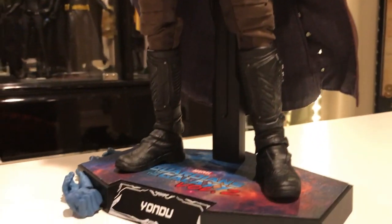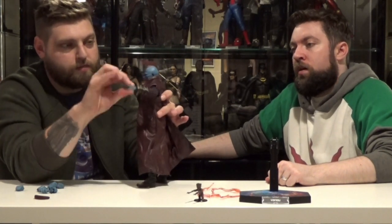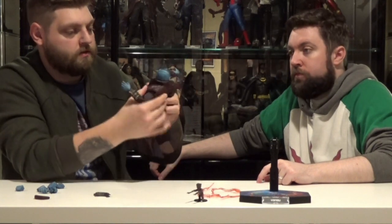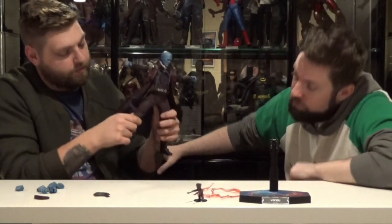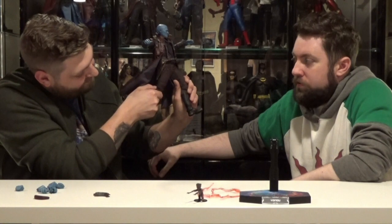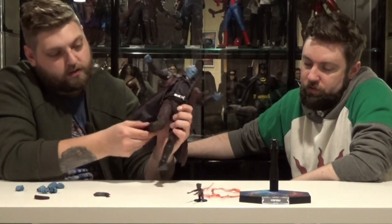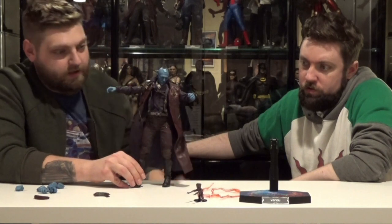He's got full blown articulation — shoulders, elbows, standard Hot Toys ball joint and wrist. He's got a full head sculpt with a neck cut, and the fin is just a magnet. Tested it upside down — that ain't going nowhere! He's also got waist and mid-torso articulation. The only part that's a bit hindered is the crotch area, so he can't do the splits, but that's fine because he won't be doing it. He's also got knee joints and ankle ball joints. All the posing you could ever need for Yondu.